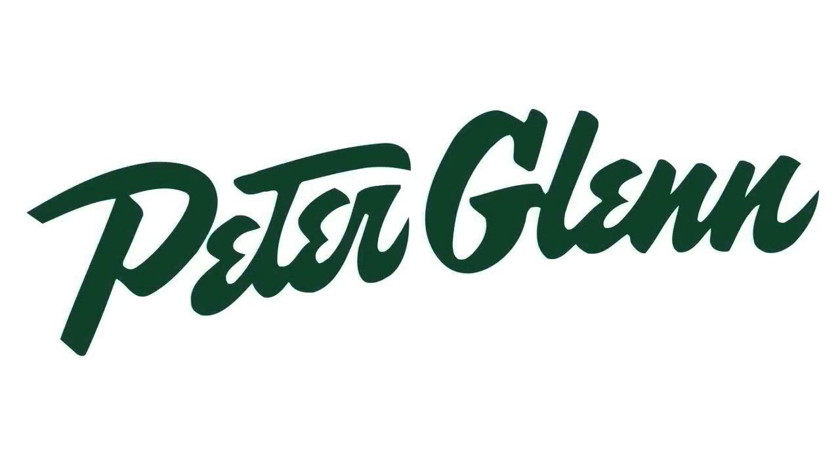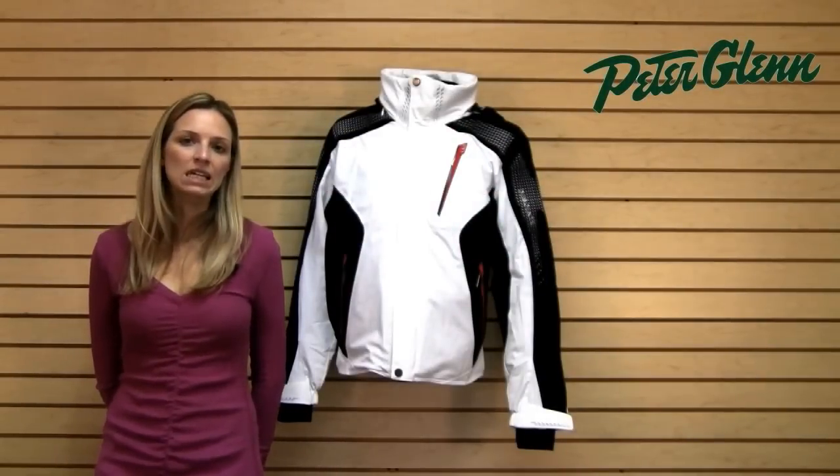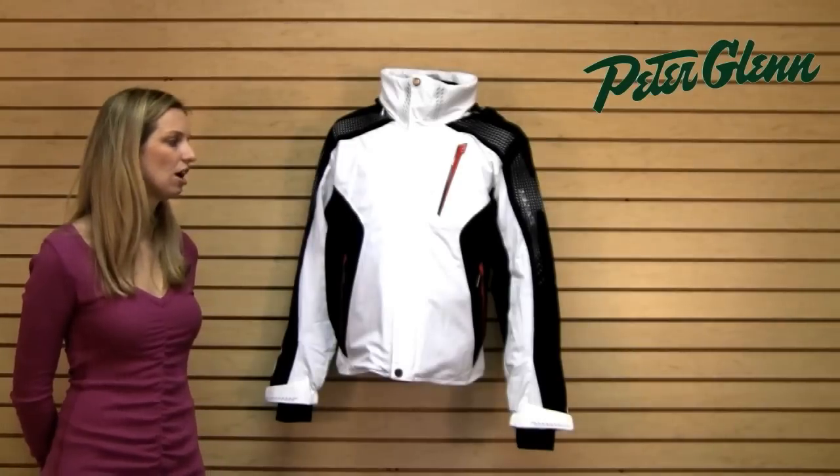Hi, I'm Lara from PeterGlenn.com and this is the Descente Swiss World Cup Jacket for men. This is one of Descente's highest end pieces and it definitely shows in every part of this jacket.